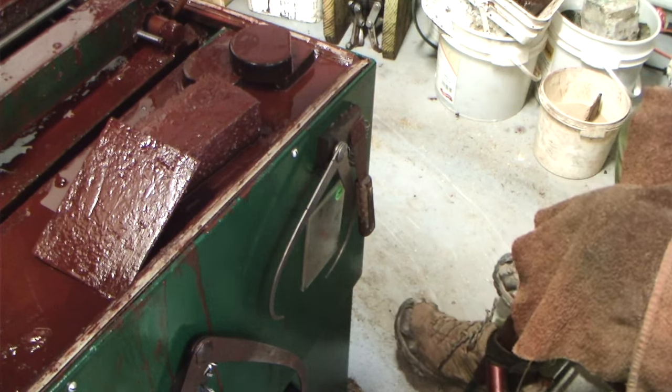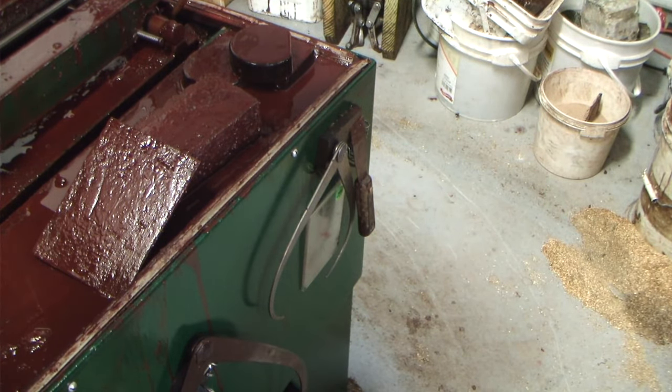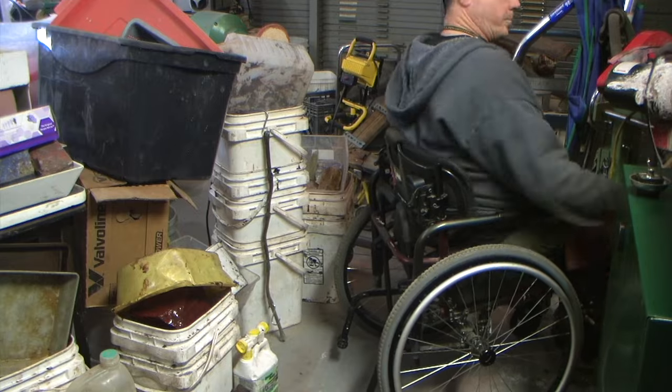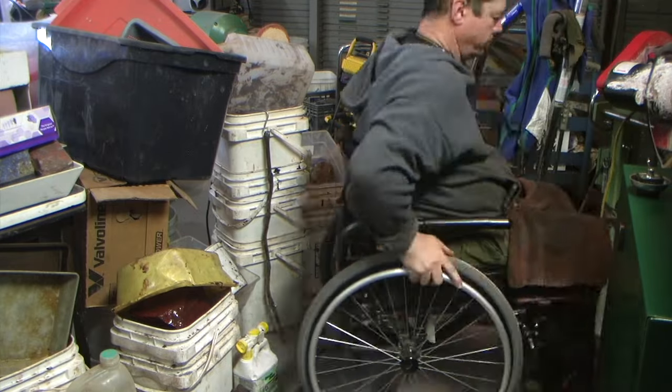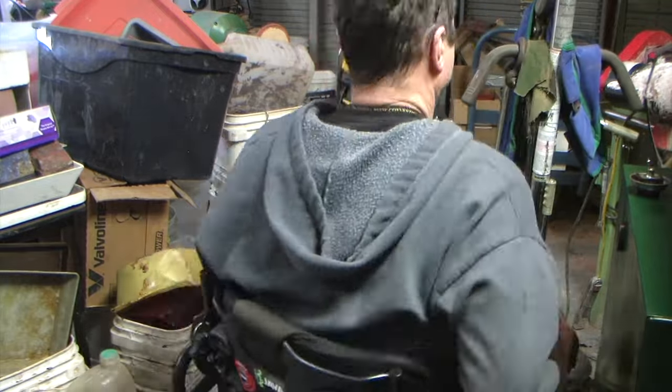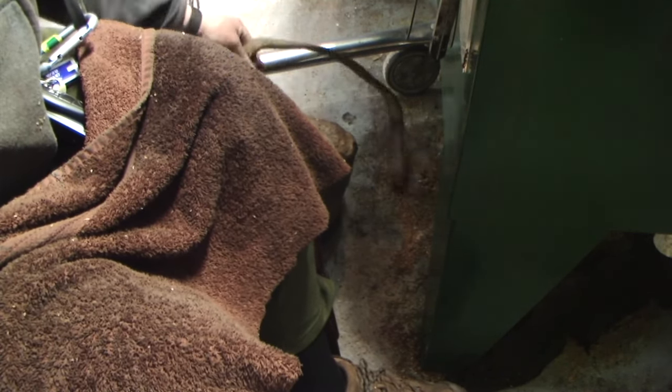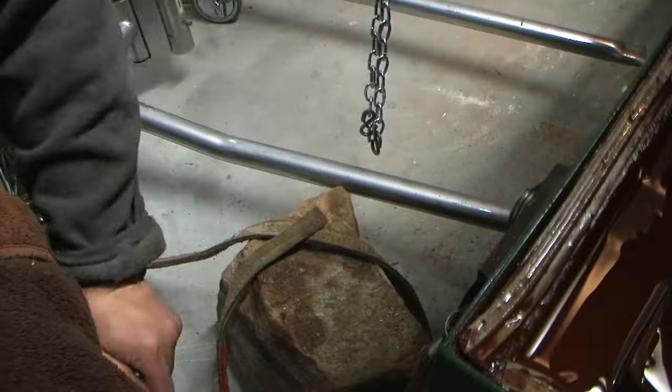I've got the rock somewhat in the position where I'm going to lift it. I've got to get my lift out of storage and drag that back here. Now I've got to figure out how to get this strap underneath it. We got the rock choked, I think good enough.